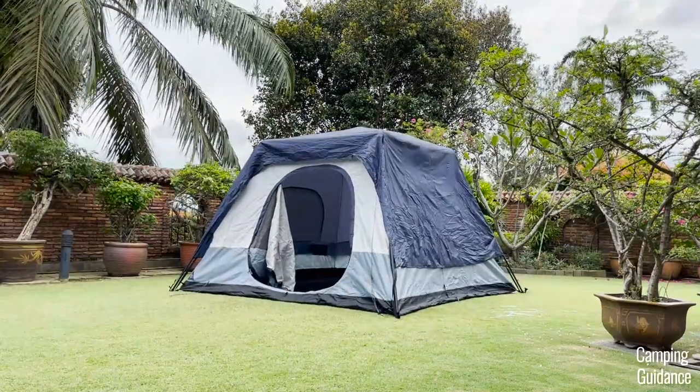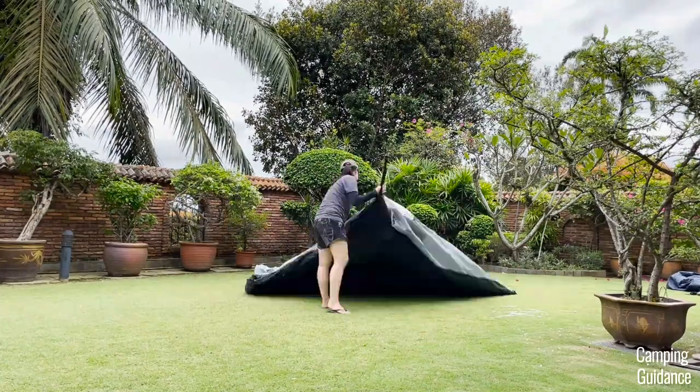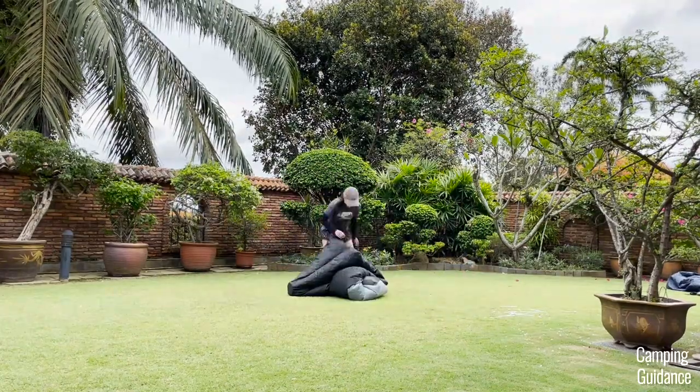I'll leave two videos here for more info on this tent — one is a rain test on this Cadiz Rapid tent, and the other is a complete review. Thank you for watching, and I'll see you in the next one.